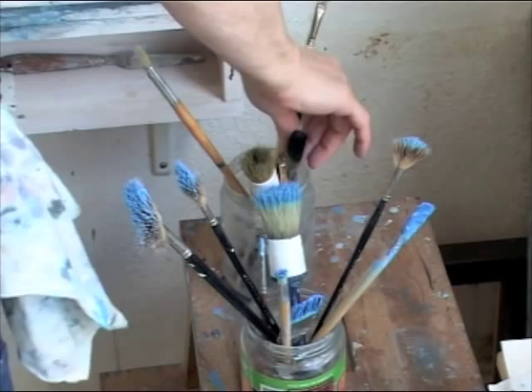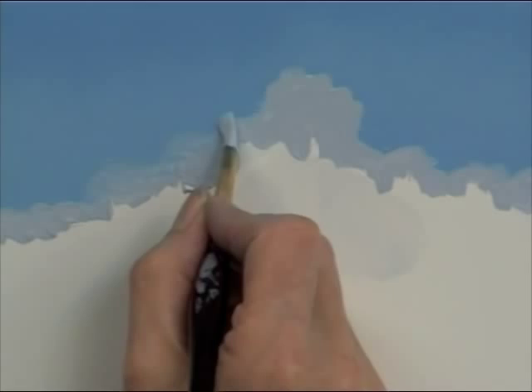When you're painting clouds, the edges are very important because they allow you to create a soft and fuzzy appearance. Almost every cloud has a soft edge, a transition between the blue sky and the cloud itself.